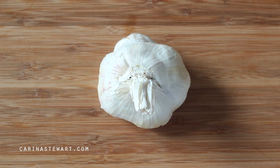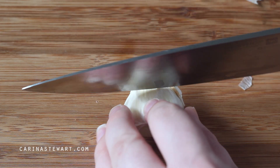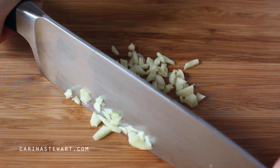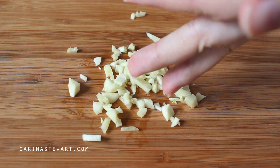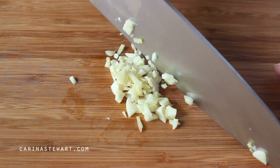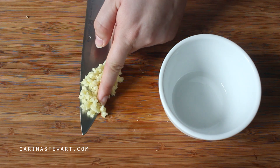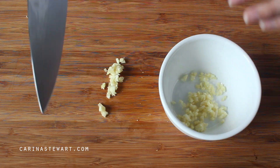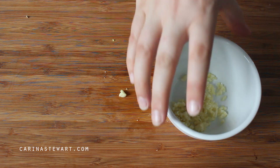Chicken breast can be very dry and boring at times, so to get some flavour and moisture in there we are going to make a herb and garlic butter. For that we need a clove of garlic. You can either dice it up very finely or use a grater or a garlic crusher. I'm making enough for one chicken breast, which can serve one to two people, but just double or triple the recipe for more. Add the garlic to a small bowl.